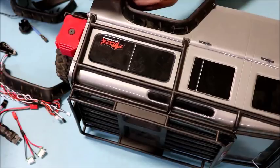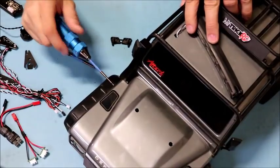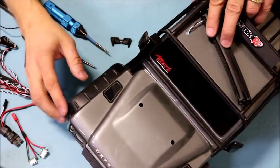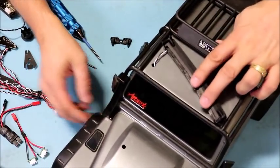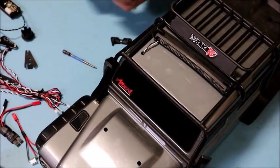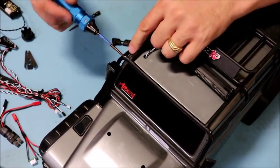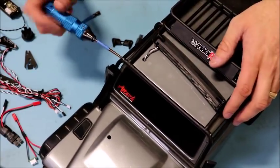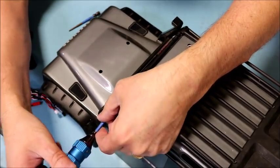With all wheel wells and fender fairings reinstalled front and rear, let's show how to attach the light bar. The roll cage has a bar across the front held in at just two ends. We unscrew it using a two-millimeter socket — note this is different from the one-and-a-half millimeter socket used for most other screws on this build.